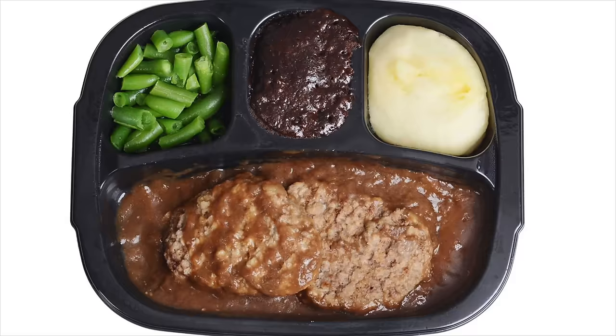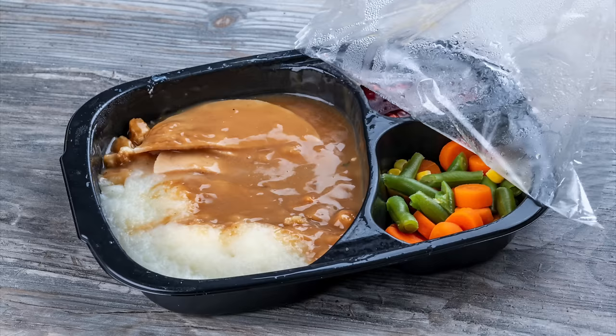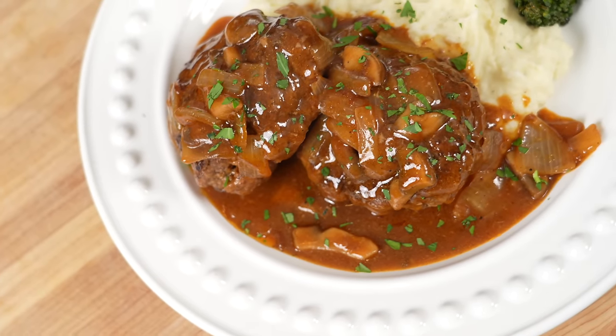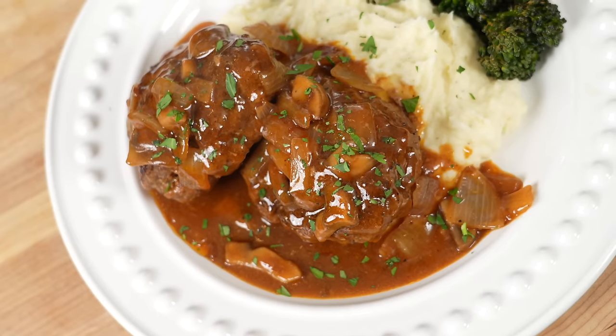If you're anything like me, you grew up eating a lot of microwave dinners. Today I'm going to show you one of my absolute favorites: Salisbury steak, or as some people call it, hamburger steaks and gravy. Meet me in the kitchen, let's make it happen. First things first, let's get in the kitchen and prep all of our ingredients.